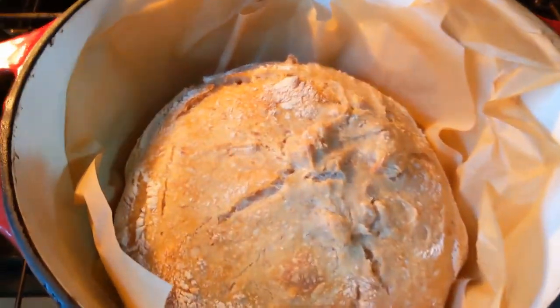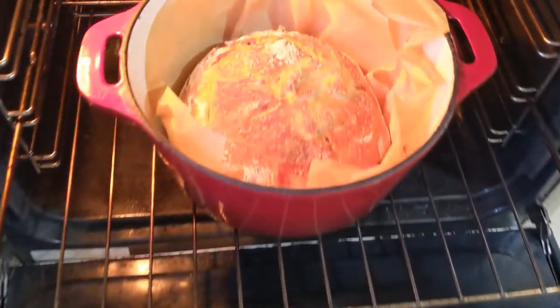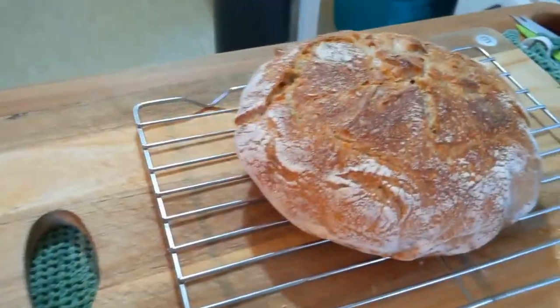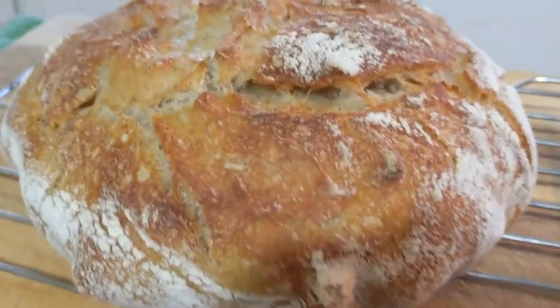Cook it for 20 minutes with the lid on — you end up with something like that. Then take the lid off and bake it again for 10 minutes. And voilà — one sourdough cob loaf. That looks delicious!